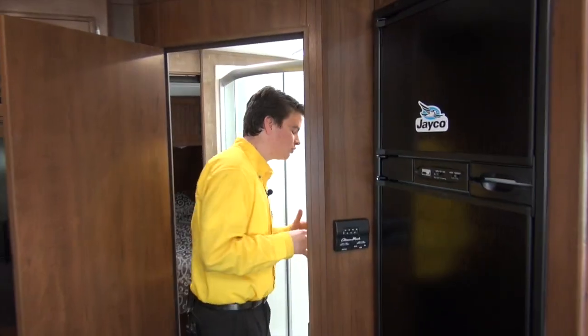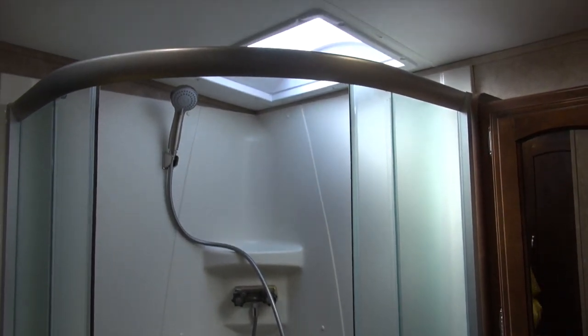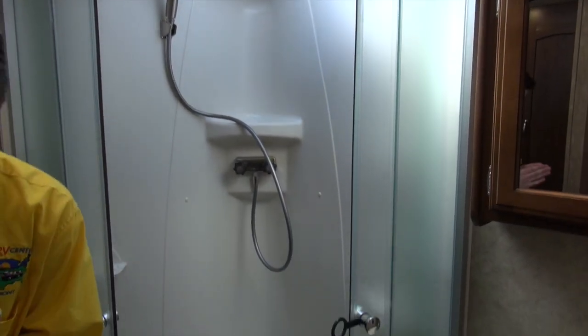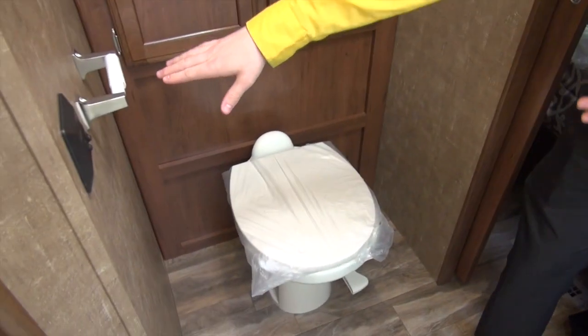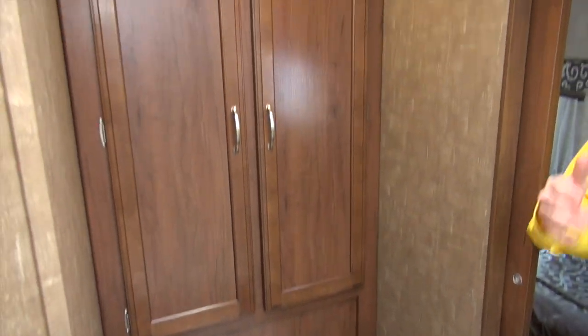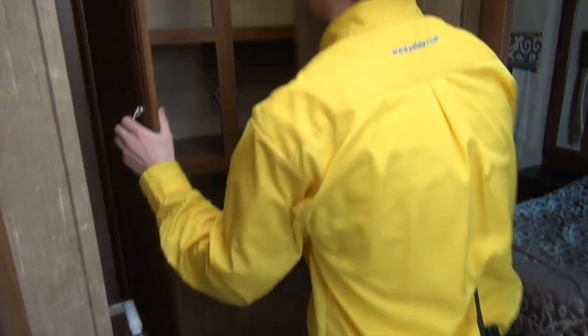I've got a nice pass-through bathroom here, which really gives me a lot of space. I've got my sink, and a nice corner shower with a skylight to allow my tall friends to have nice headroom while taking a shower. One thing that Jayco does really well is they give you that extra step — like right over here, we have a place to put the TP, and we know that's important right next to the toilet. You also have a lot of leg room and length.